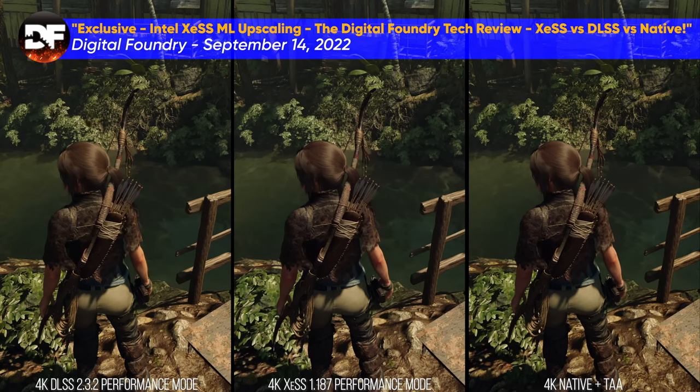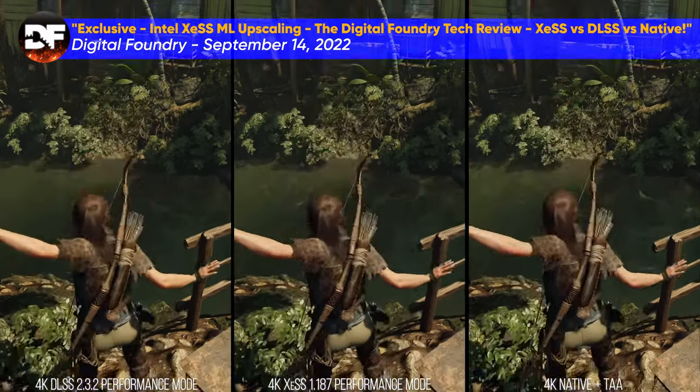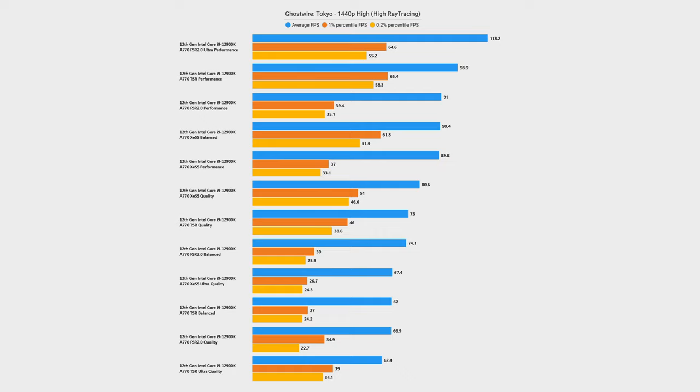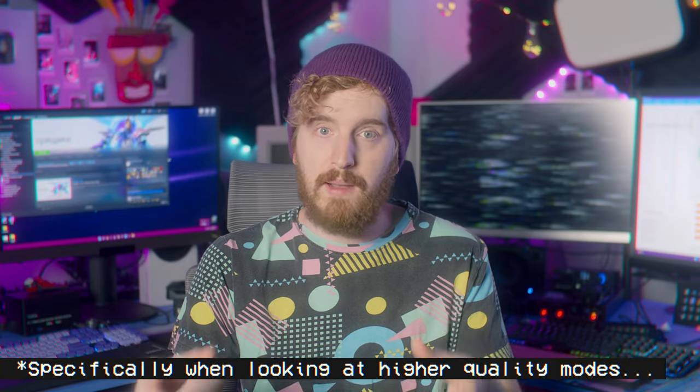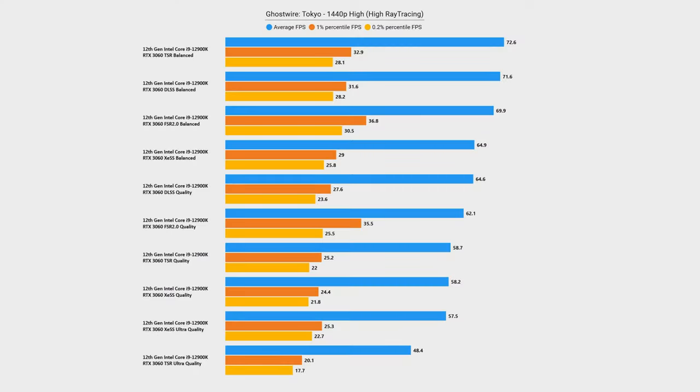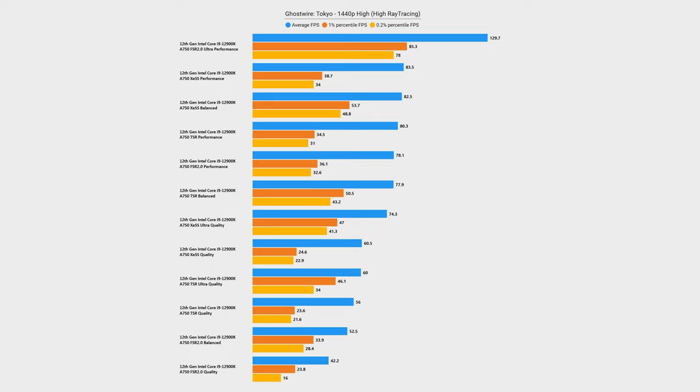All of these tests so far have been at native resolution, but with the launch of their dedicated graphics cards, Intel also released their own AI upscaling technology, XESS. In Ghostwire Tokyo at 1440p high with ray tracing on high, XESS on the A770 outperformed every other upscaling methodology, with FSR 2.0 being a close second, and absolutely destroys the RTX 3060 running DLSS, XESS, FSR, and TSR — all of them. If Intel can really lock this down with a bunch of DirectX 12 titles, it's going to really give Nvidia and AMD a run for their money on newer games.